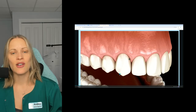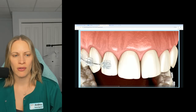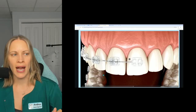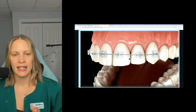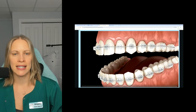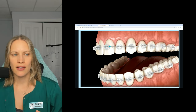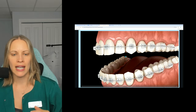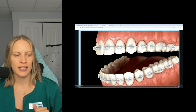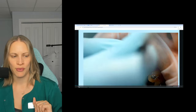These are those clear or white braces. You see how the bracket itself is clear. They have to cement it on, and the cement is typically white. You can still see the wire, but it's clear — so it's a lot harder to see than the traditional metal braces.